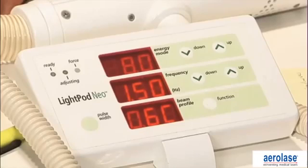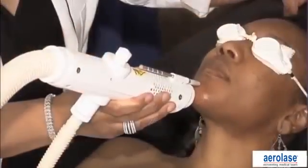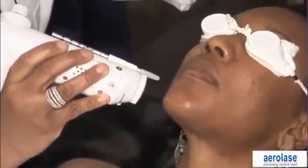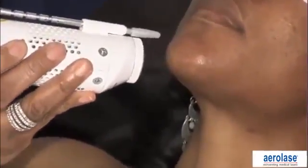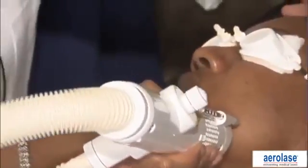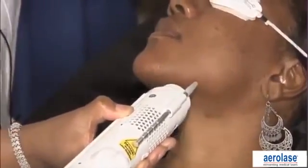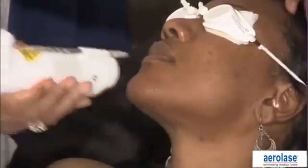We're going to start by treating her chin and underneath her chin with the laser. The handpiece is also independent of distance, so we'll start with her chin. You see it moves very fast over the area. There is no need to overlap pulses. Because there's no thermal stress on the nerve endings, there is no pain that she's feeling. We'll treat the other side of her chin. There's no need to overlap, there's no need for cooling, and no need for gels.